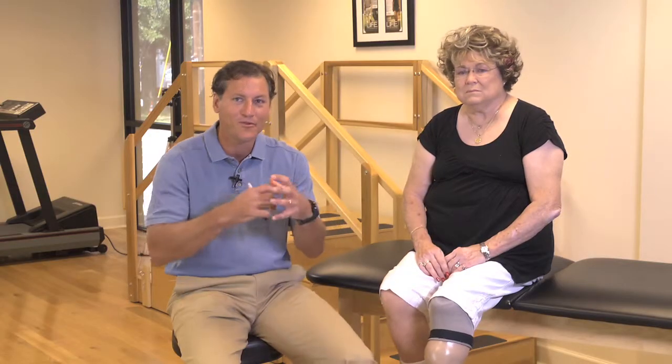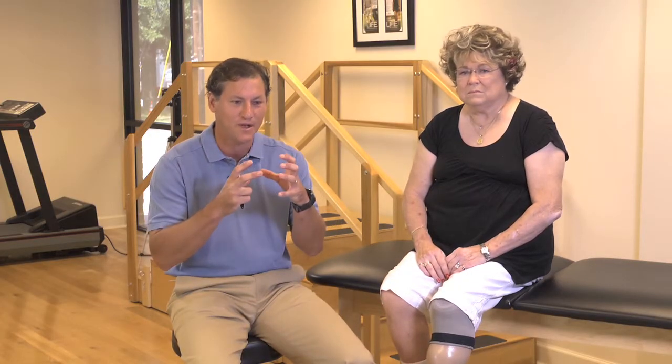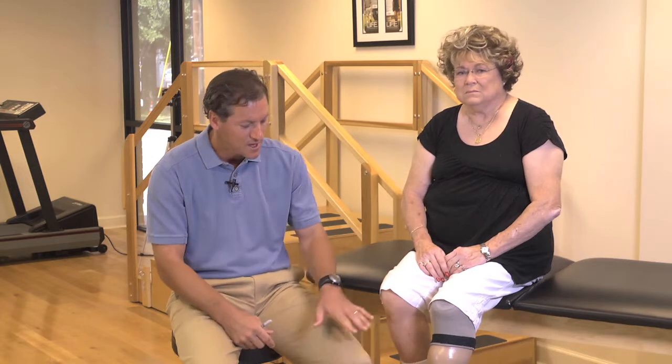Specifically, what we did with Miss Webb is we focused on getting a very stable socket fit that reduced movement in the socket and gave her a more comfortable, secure feeling. The solid foot that she had to start with was good to get her to stable walking.